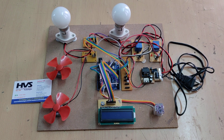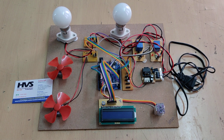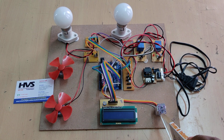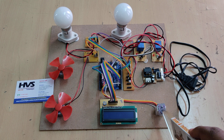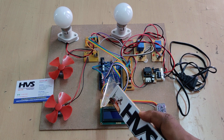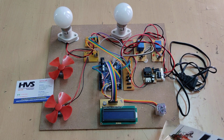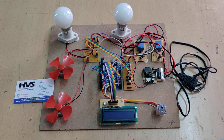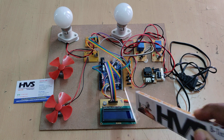Welcome to the project demonstration of gesture home automation using the APDS 9960 gesture sensor. The input from the sensor is given to the Arduino board, and based on the signal — whether the hand is moving in the right, left, upward, or downward direction — the system responds to four gesture detections.